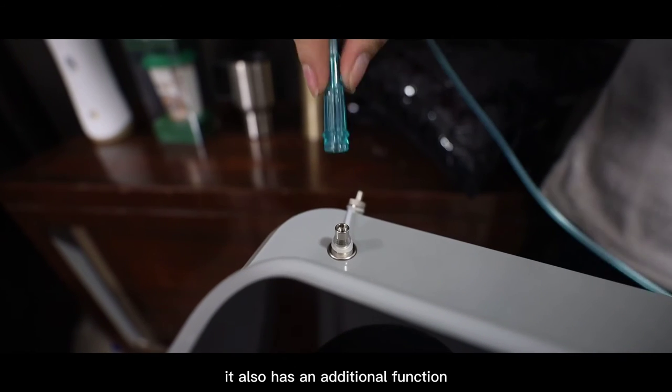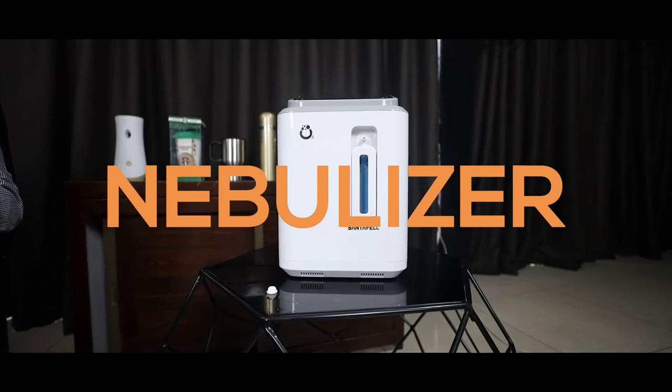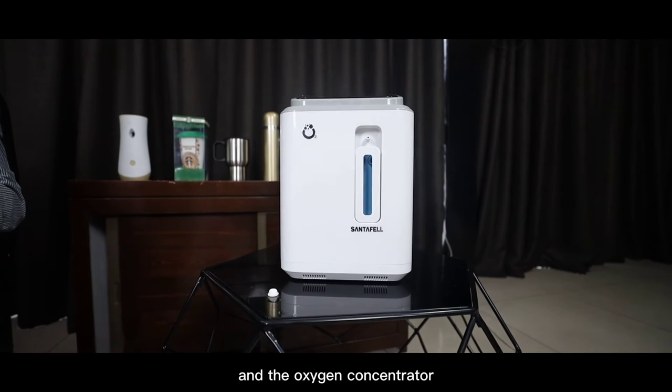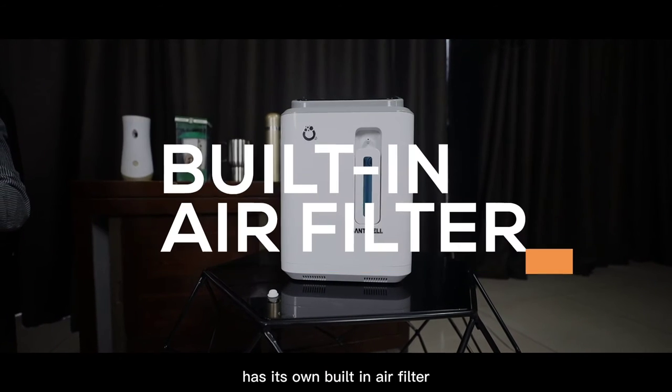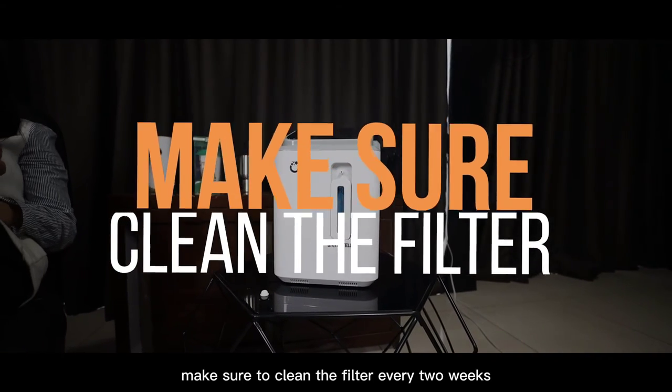It also has additional functions, such as a nebulizer. The oxygen concentrator also has its own built-in air filter. Make sure to clean the filter every two weeks.